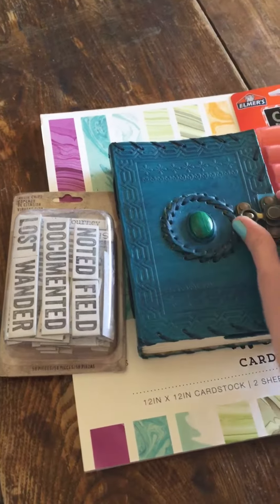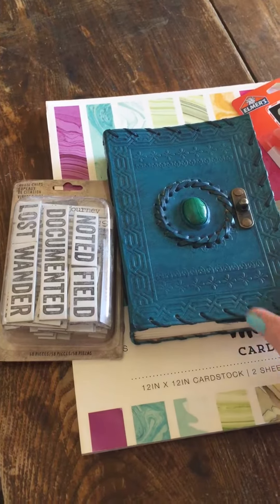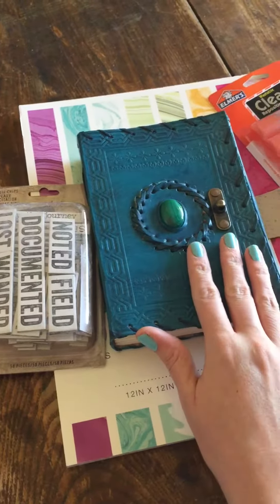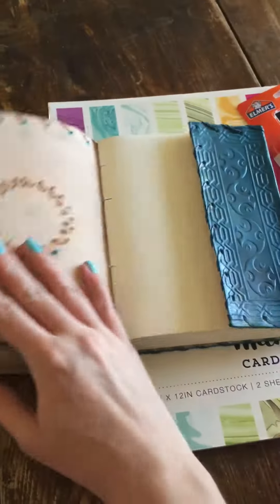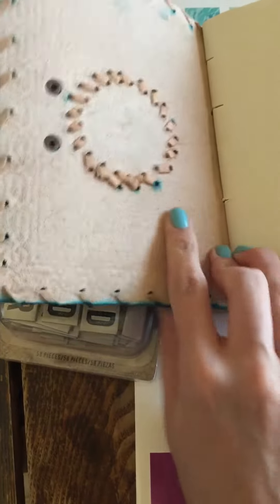This was definitely under $20 — it might have been $12 or $15, I don't remember exactly — and it's a real leather cover.